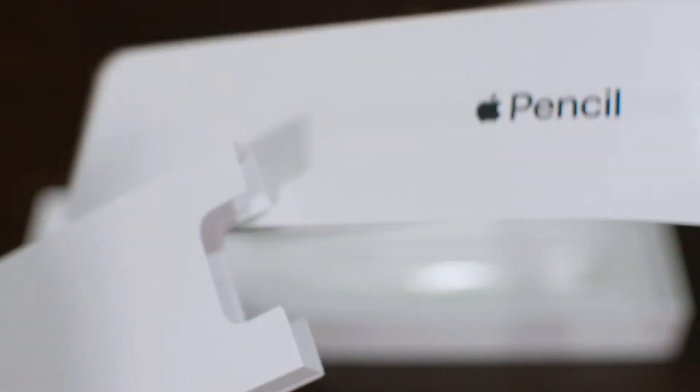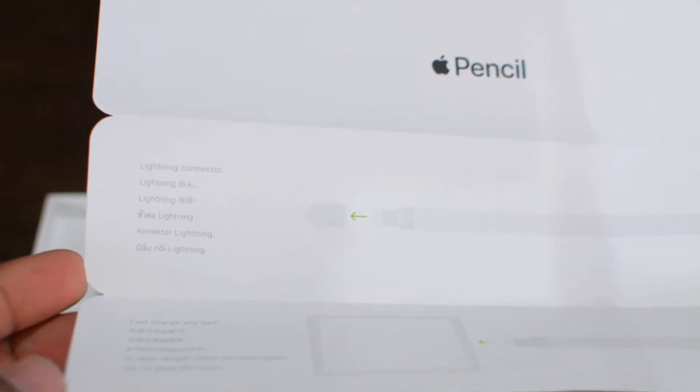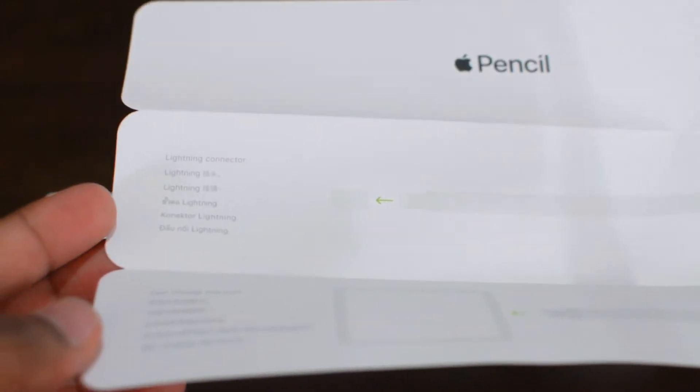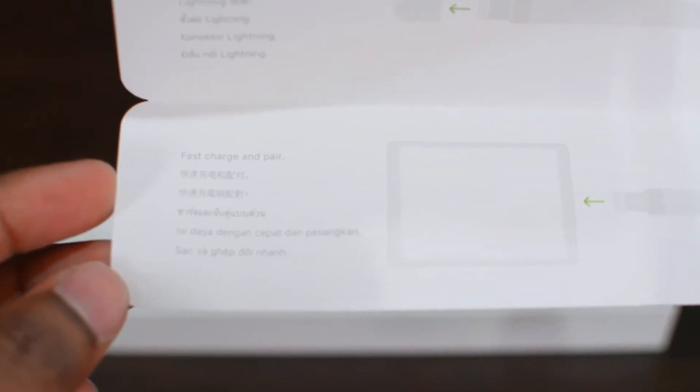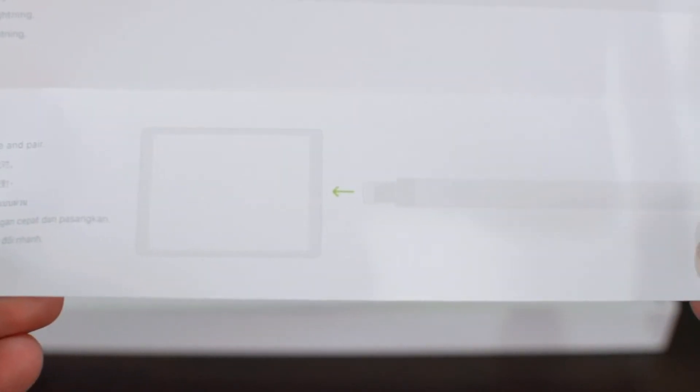In the box we have further paperwork. There's also a quick instruction sheet which shows a quick description of the lightning connector, how to remove the cap and charge the pencil, and also how to connect it to the iPad Pro so you can fast charge it and pair. And of course this pencil works with Bluetooth.